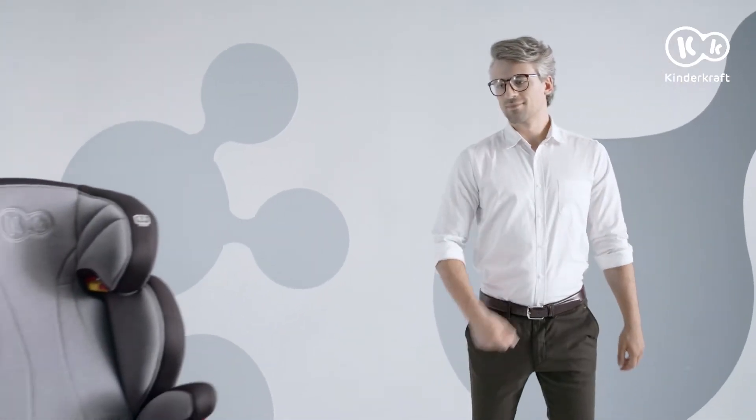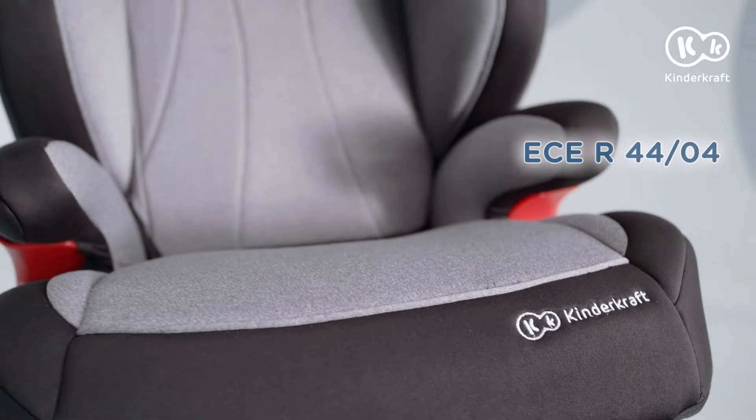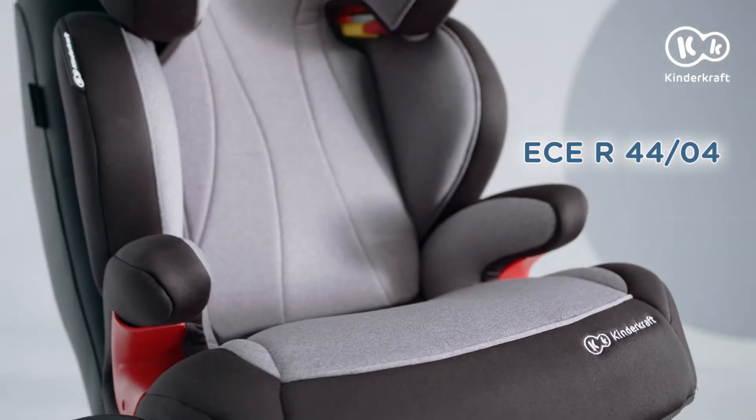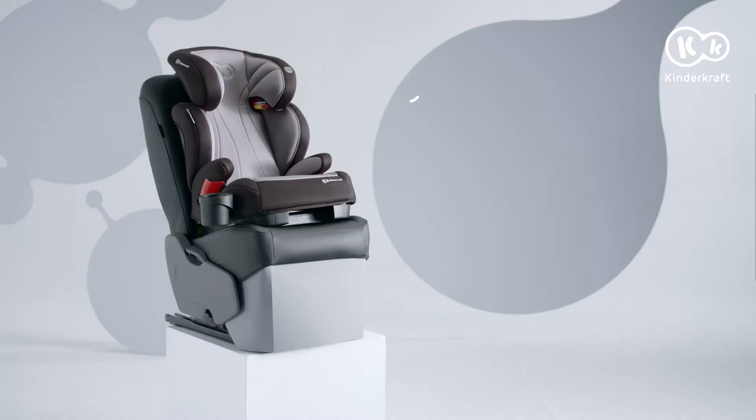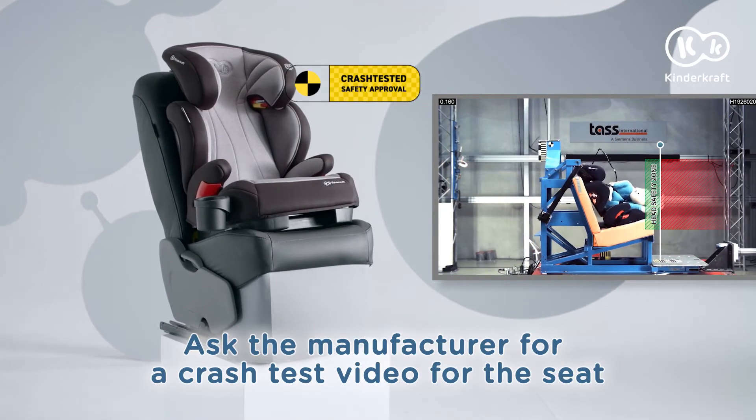What's a good trip? It's a safe trip. And that's what it's going to be like with the Unity Baby Safety Seat. The Baby Safety Seat is approved according to the European Safety Standard and has been tested at the globally renowned TASS International Laboratories.